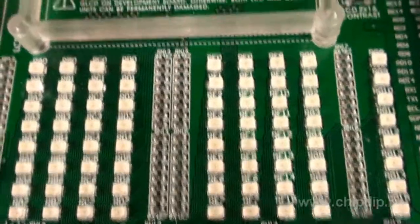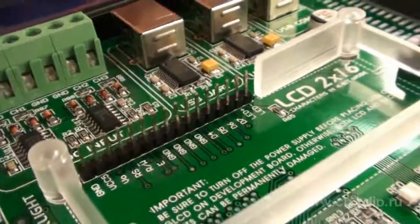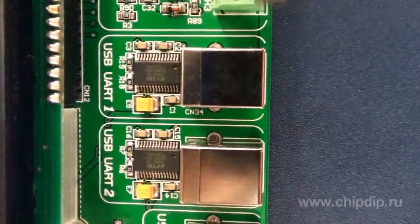As for data display, the board is supplied with light-emitting diodes at all the microcontroller's port lines and pin connector footprints for mounting an alphanumeric and graphic LCD. A piezoelectric radiator will help add a sound alarm to your device.